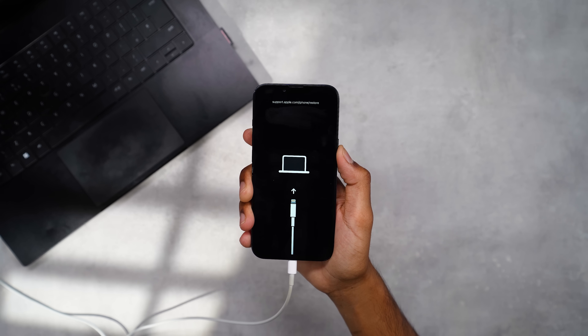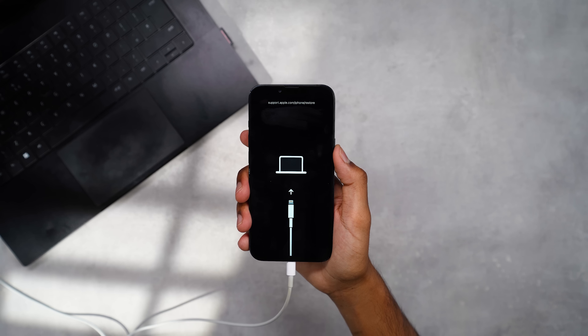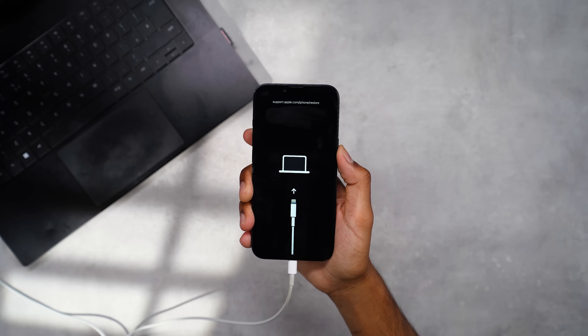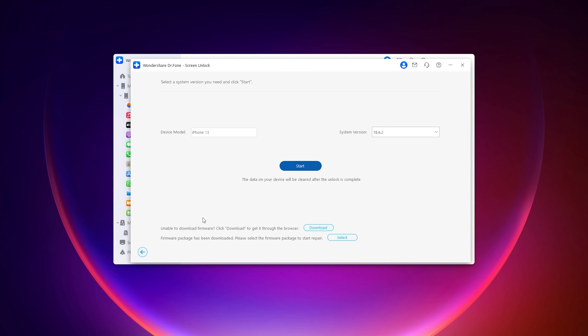When you see the recovery mode pop up, you can release the Power button. If recovery mode doesn't work, it does prompt that you can also enter DFU mode at the bottom of this window. Once you've entered recovery mode on your device, the window will automatically load your device model, system version, and a Start button.